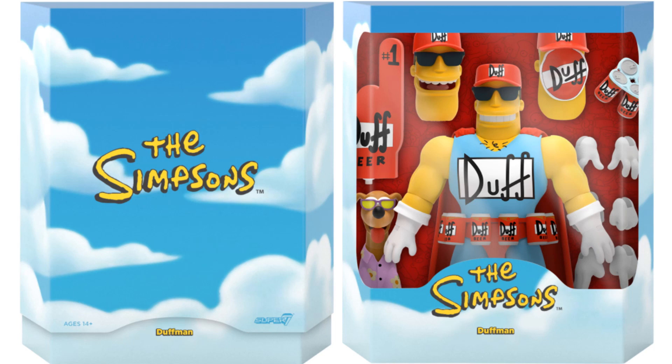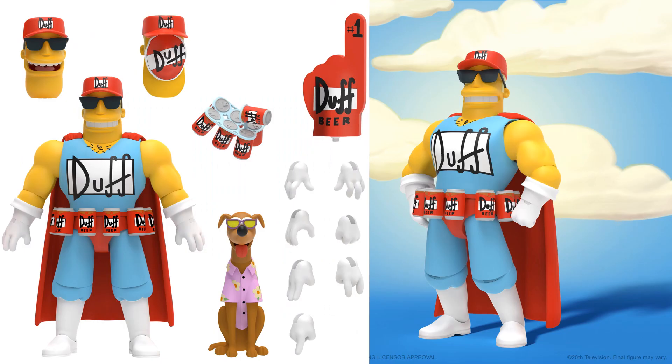Since we're talking about superheroes, let's go with Duffman. Here's the slipcover and his figure — you can see the clouds on the packaging with a blue sky. Duffman comes with three different head sculpts: one open mouth, one closed-mouth smiling, and one with a Duff label over his face. He's also got a can of Duff beer, a number one finger, multiple hands, and his dog wearing a shirt and glasses with a belt. Pretty cool.